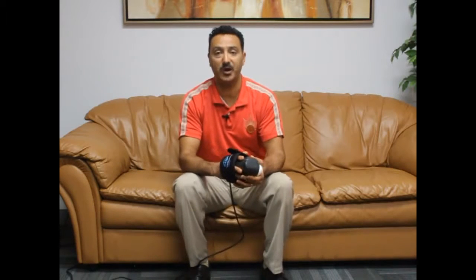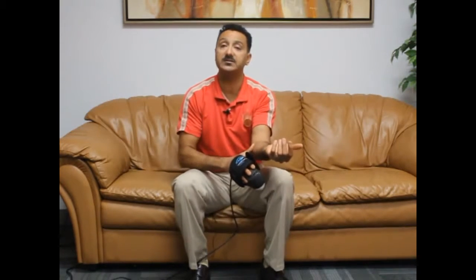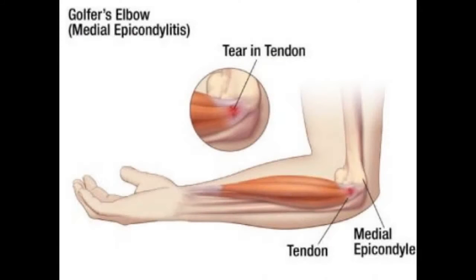Today I'm going to show you how to use a VMTX Thumper device to address any discomfort, tightness, or pain that you may have inside your elbow, which is usually called golfer's elbow. Golfer's elbow involves the inside of your forearm muscles — the muscles that flex your wrist and fingers.